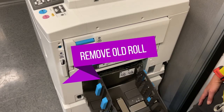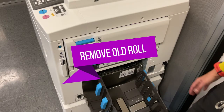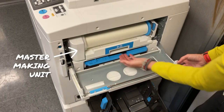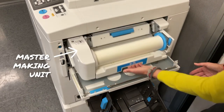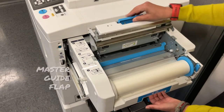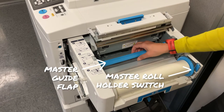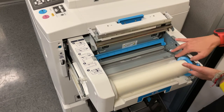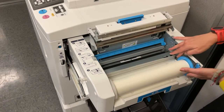Start by removing the old master roll. Open the master making unit on the right side of the press. You will need to slide the unit out and lift it up. Then raise the master guide flap to release any unused master material. Unlock the master roll by unlatching the master roll holder switch. Lift the old roll of masters up and slide it out to remove it.